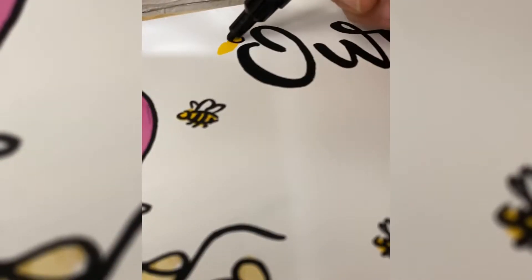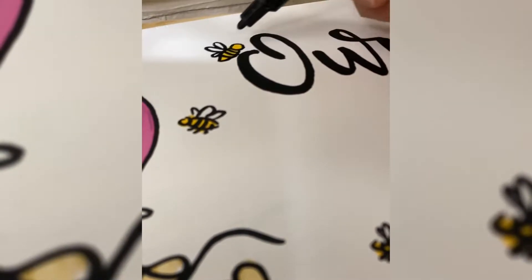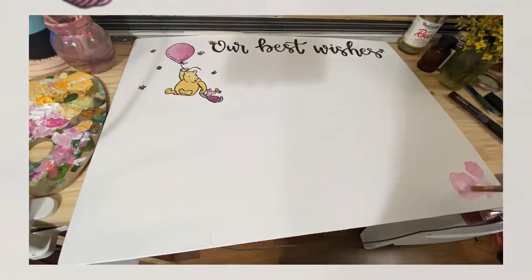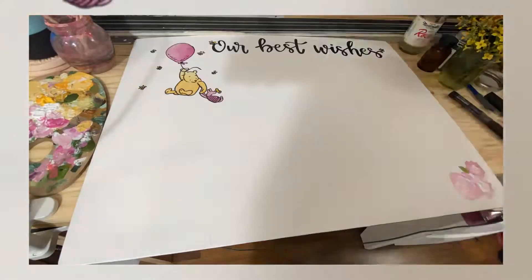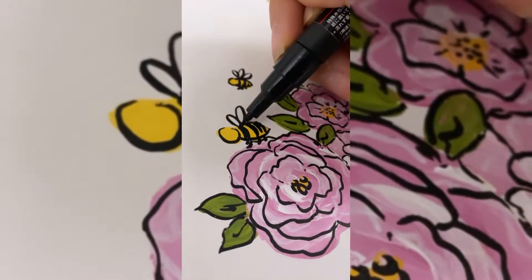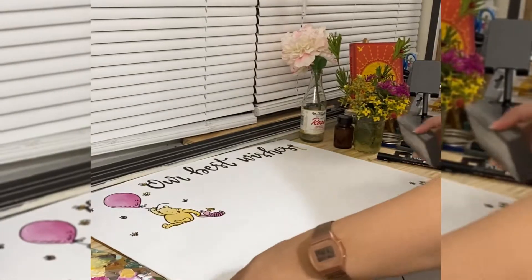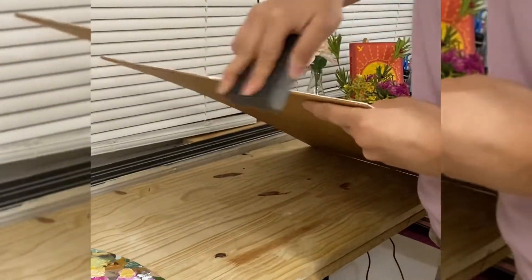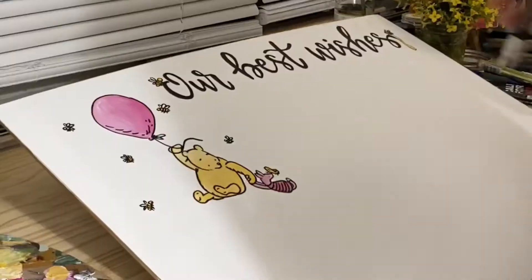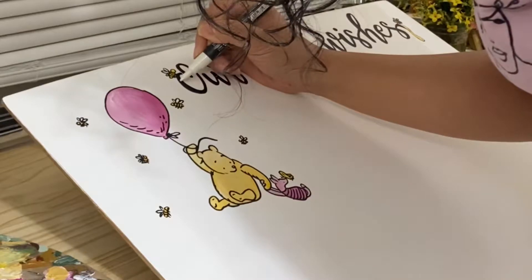I ended up adding highlights with white, but it just wasn't working, so I went over it with gold instead — you'll see that in a minute. I felt I needed something in the corner, so I added some flowers and bees. Then I sanded it because the chalk paint on the sides made it more vintage-looking, which I loved.